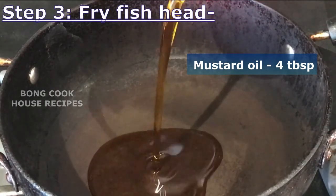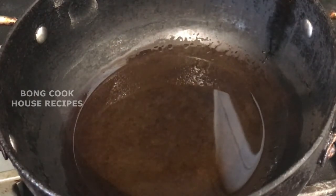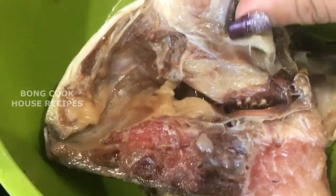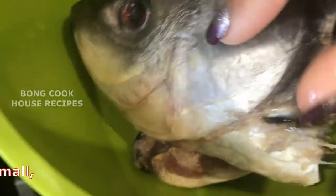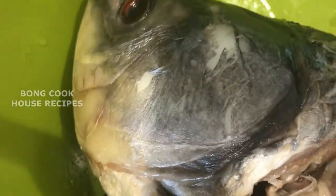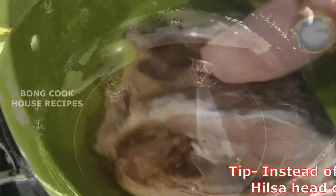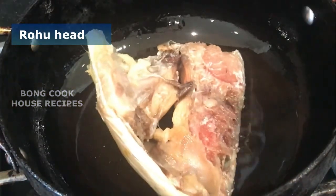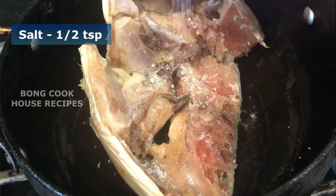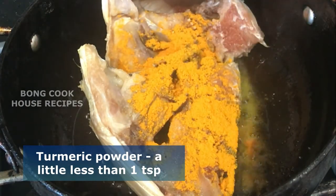Heat 4 tablespoons of mustard oil till it fumes, otherwise the dal will smell of raw mustard oil. I have a rahu head or rui machir mata — one big head cut into halves. For small rahu head, take two. Katla fish or hilsa head can also be used. Drop the fish head into the hot oil, add half a teaspoon of salt and a little less than one teaspoon of turmeric powder.